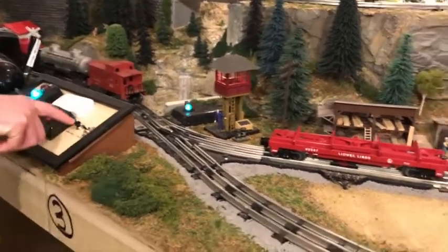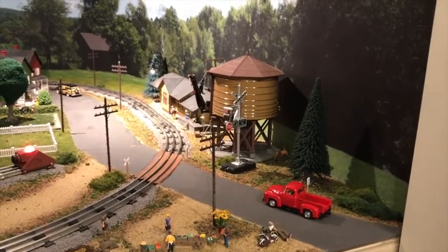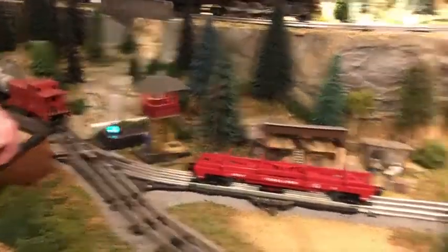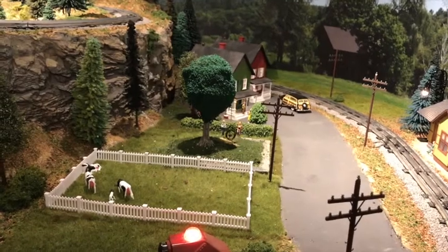You have your water tower push button — you push it down, it drops down, push it down again. Just a button. And then a toggle switch on and off for your little kid that swings on the tire. You turn it on and he's in the yard there swinging.